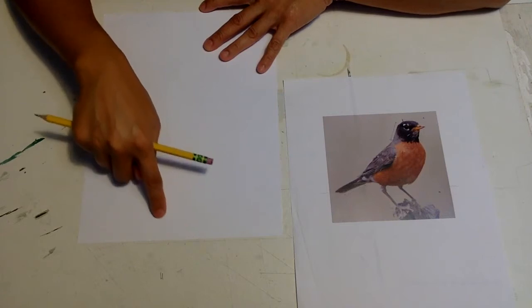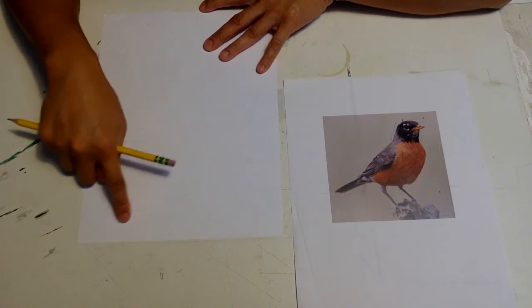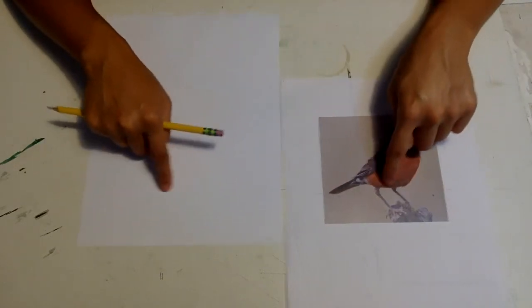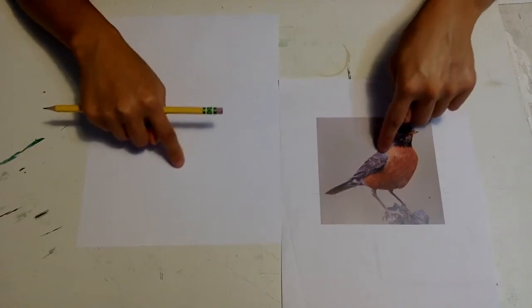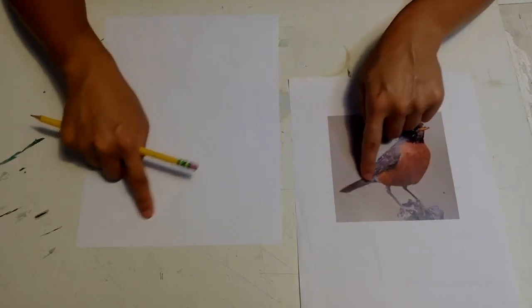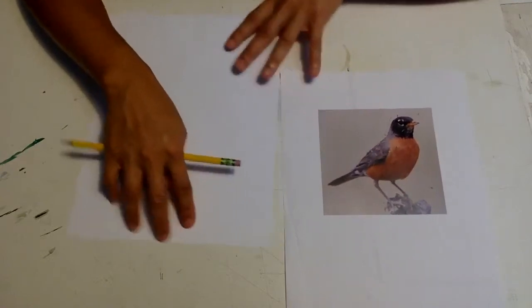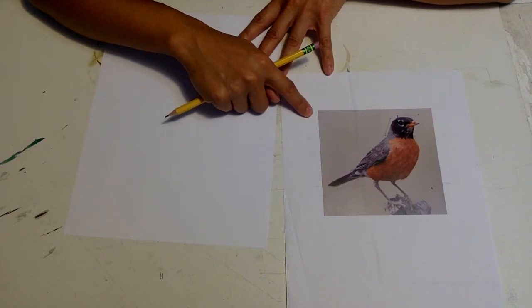One of the first things I like to do is trace with my finger to get a feel of where she will be sitting. Here are the legs, then maybe the tail, the belly, the head, and the back of the wing. So I kind of like that. I'm going to go back to this image.